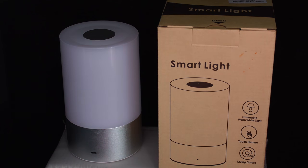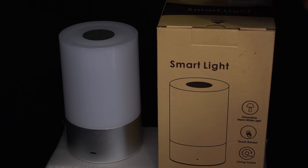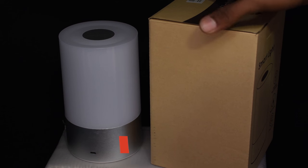What is up guys, welcome to Clear HD. My name is Omi and today we are going to review Biro's smart light mood lamp.